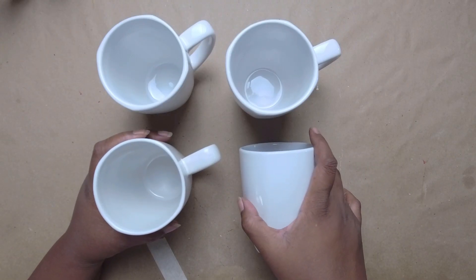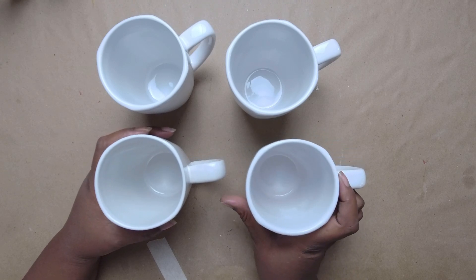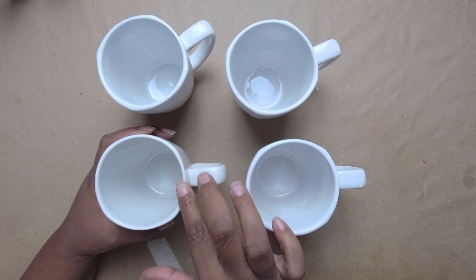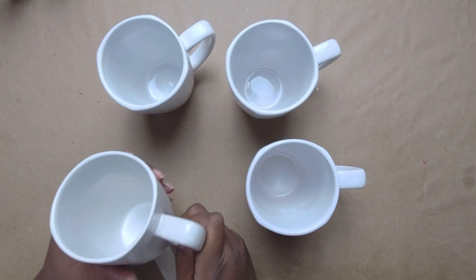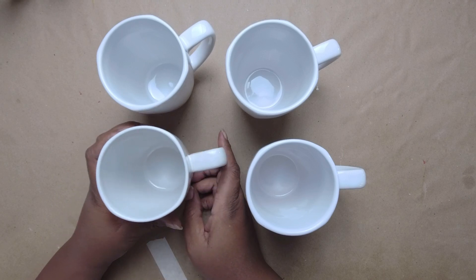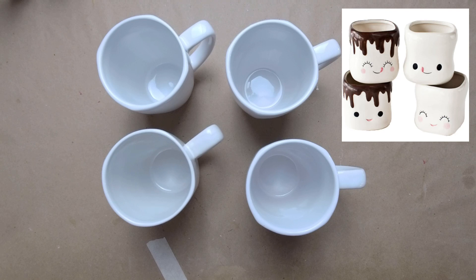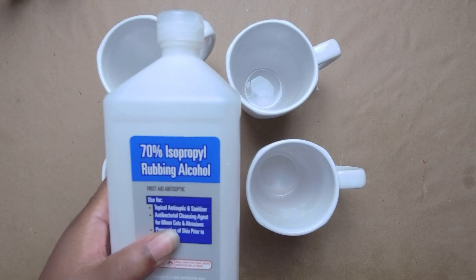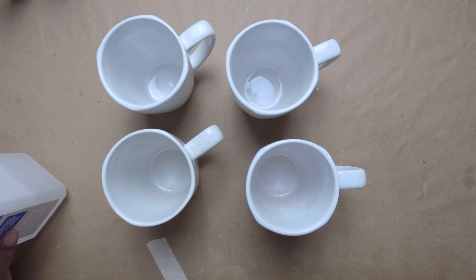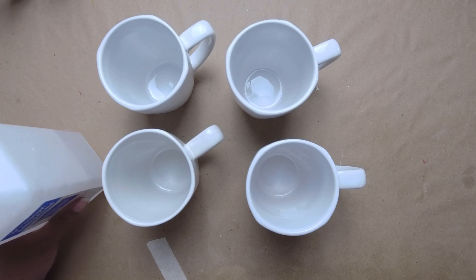So here I have four mugs from Dollar Tree. I picked these mugs out because they have kind of a rounded square shape to them, and I thought maybe that's the closest I'm going to get to doing a knockoff of these marshmallow mugs. So I have them as a set of four, and what I'm going to do is start preparing them with some rubbing alcohol just to clean off any oils or anything that might be on them, and then we'll get started.